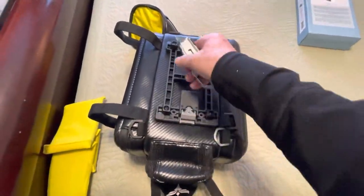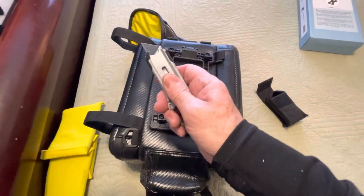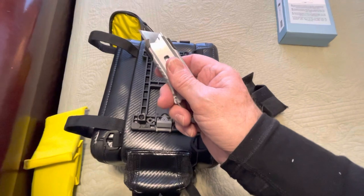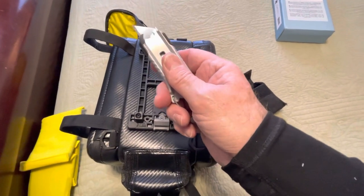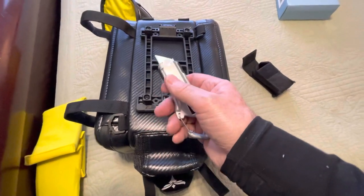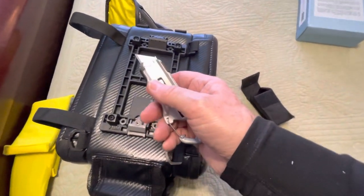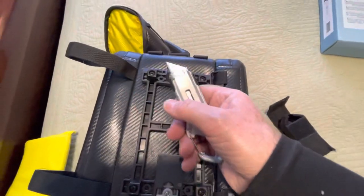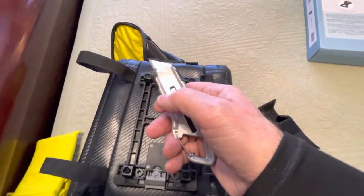Now comes the big moment — I can take my razor blade and cut off the velcro. This is the final commitment to this bag no longer being a velcro-attached bag. I can't hold the camera and do it at the same time, but here goes.